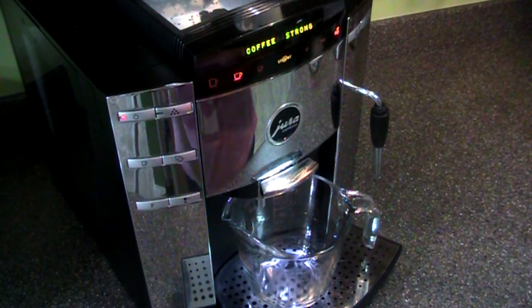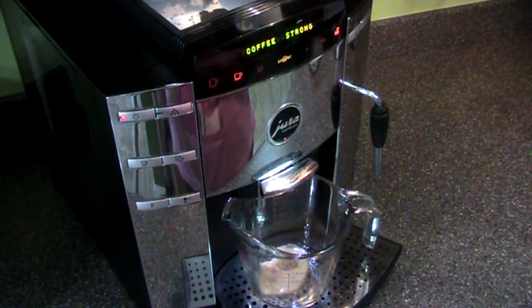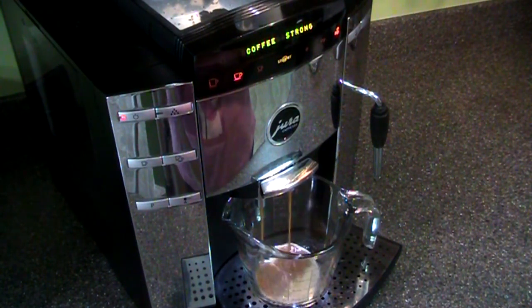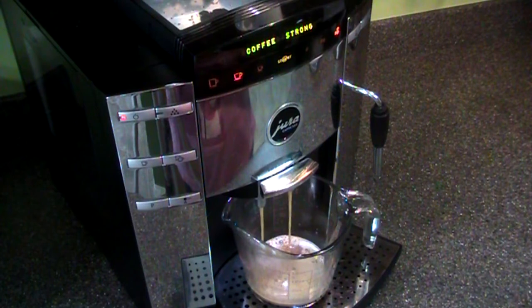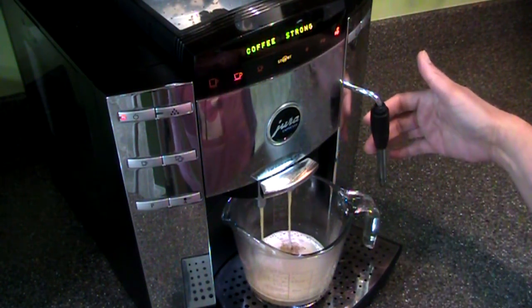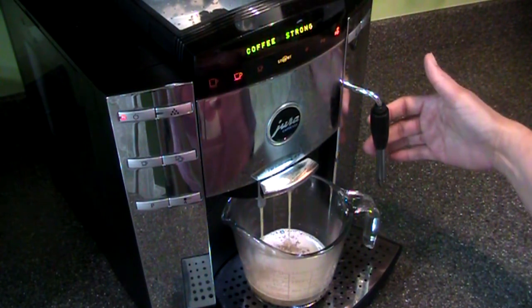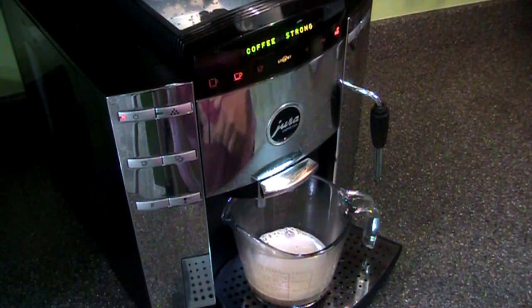I lucked out and a friend gave me this machine — it's pretty cool. The grinder and the water well are all inside this contraption. You can get regular coffee or espresso. There's also a steam wand here for steaming milk and dispensing hot water.